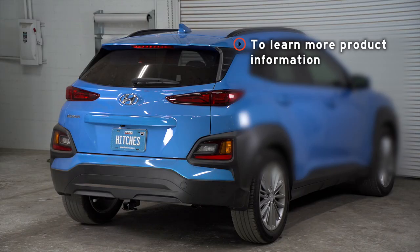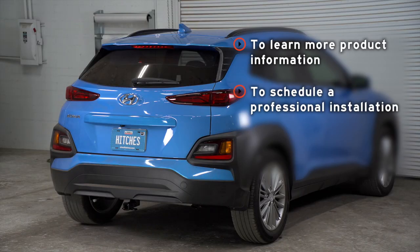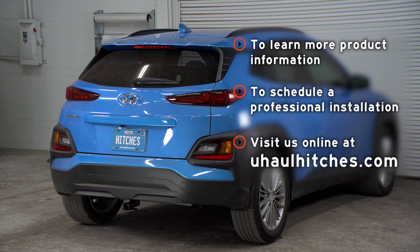If you have any questions about this product or if you'd like to schedule an installation with a U-Haul hitch professional, you can visit your closest U-Haul hitch center or visit us online at uhaul.com/hitches. Thank you.